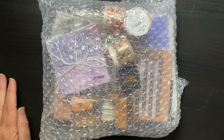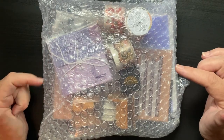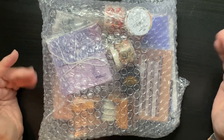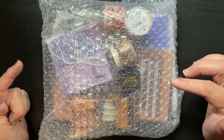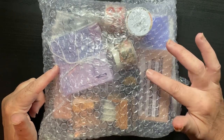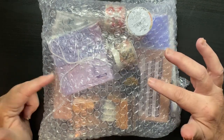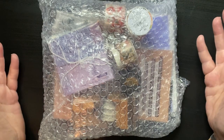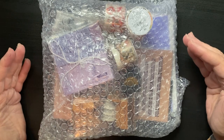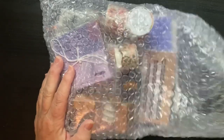Hi everyone, I'm Joanne, welcome to my channel. Today I'm unboxing a package from JournalSay — just like it sounds, all one word. I'll link the information in the description box below. I ordered this on May 4th, it shipped on the 6th, and it's the 20th when I received it. They said 15 to 30 days and this came right in at 14 days since ordering.